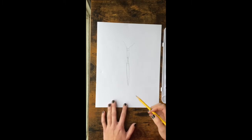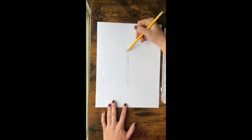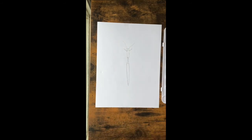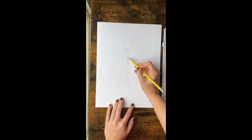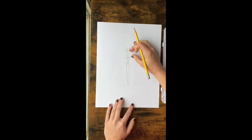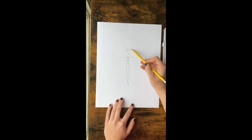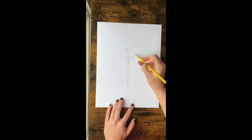Now we're going to add some wings. You're going to start the wings going up and up. Then at the bottom of this section you're going to come up also like this — this should be the same kind of width apart — and you're going to come way up past the antennas and leave kind of a little rounded point, and then curve back down to your other line.